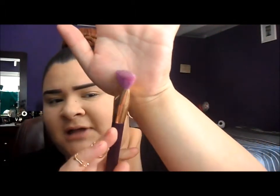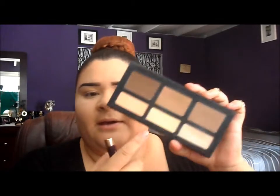Let's get started with the contour. I'm going to be using this Kat Von D Shade and Light palette. My favorite brush to contour is this Sonia Kashuk brush from the 15th anniversary collection — it's a paddle-style brush. I take the shade in the middle, grab some on my brush, tap off the excess, and begin to contour.